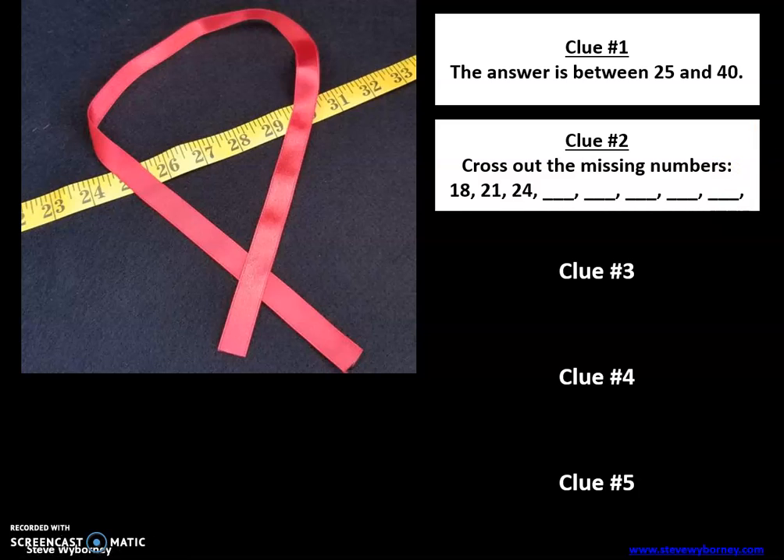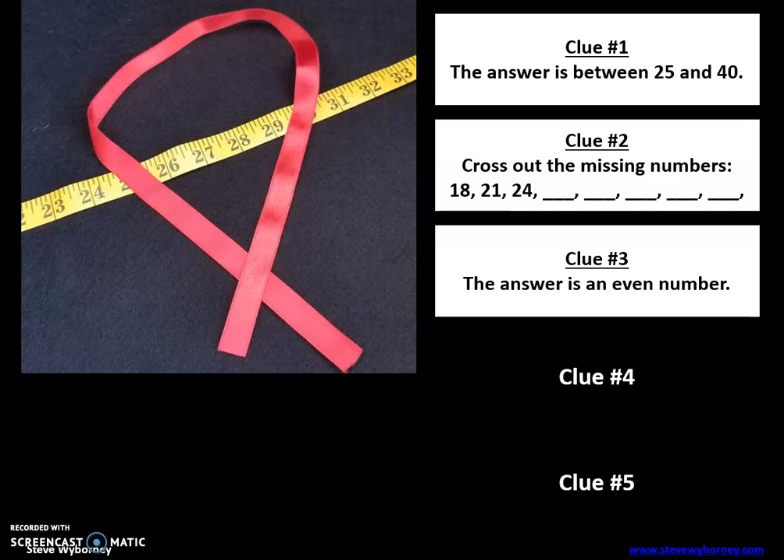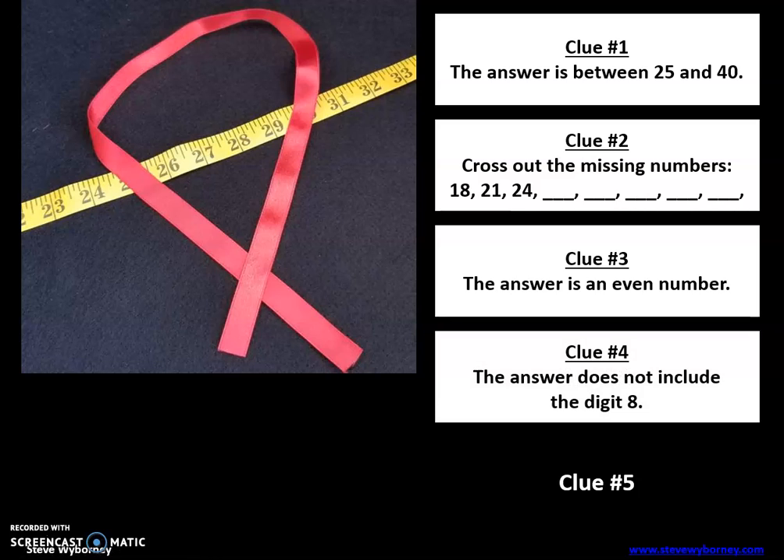Clue number three: the answer is an even number. So it's between 25 and 40, it's not one of those pattern numbers, and it's even. Clue number four: the answer does not include the digit 8. So there's not an 8 in that number.